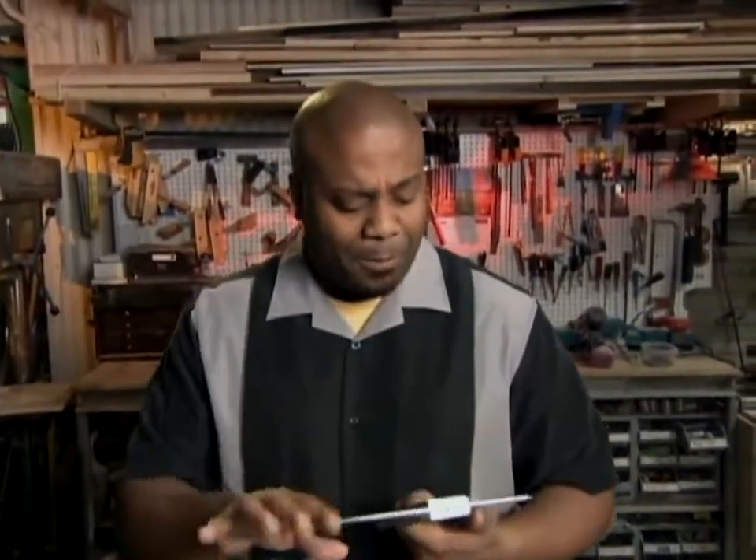This is a square, and people have been using these for centuries. It just has one problem: it's flat. And most of the time the piece you're measuring isn't. That's where this thing comes in — it's the M3 square.